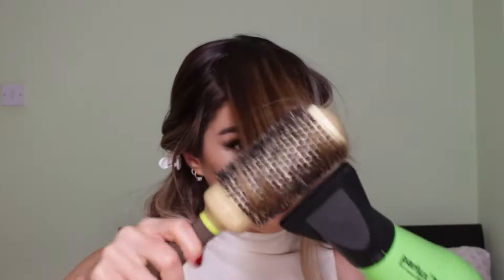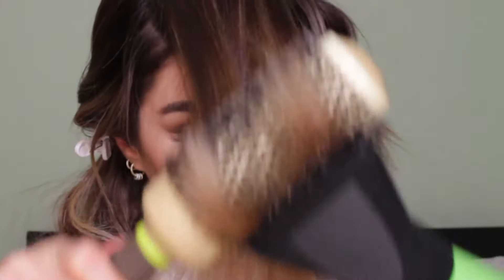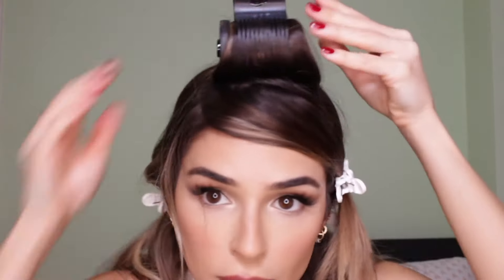After I finish blow drying that section, I like to add a hair roller. You can use a velcro one — this one I'm using is a heated one, but actually a velcro one will work so much better for this.